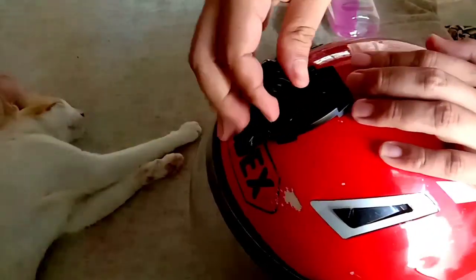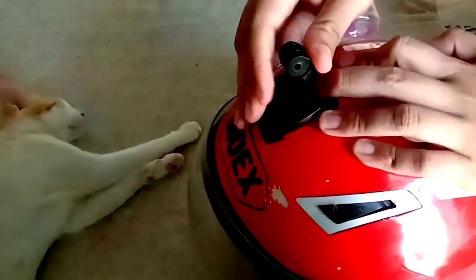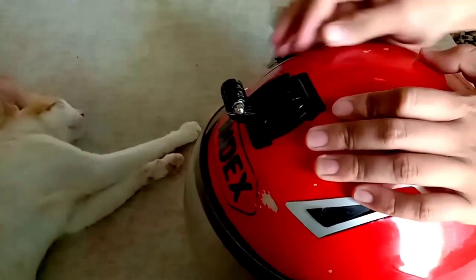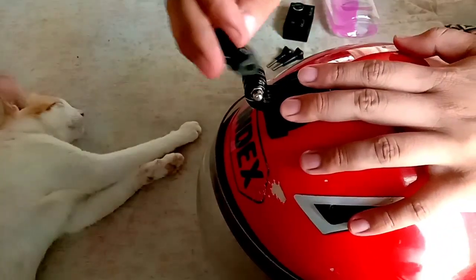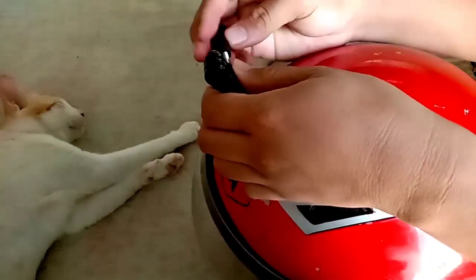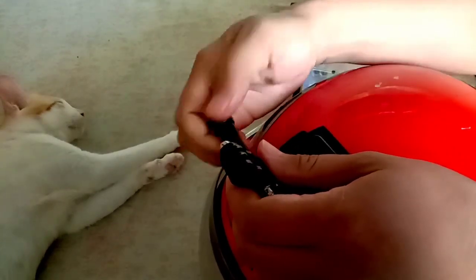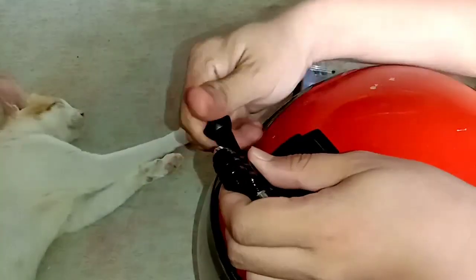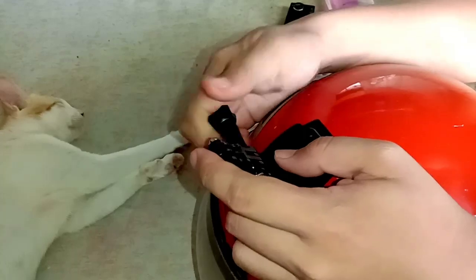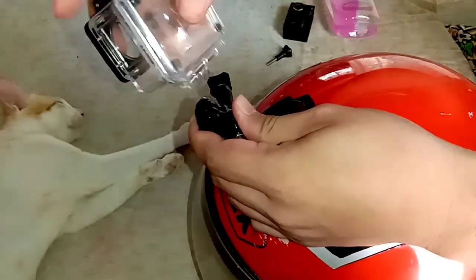After nyo mga diinan, guys, pwede nyo nang ikabit yung hook. Adjustable siya — pwede siya pagbaligtarin din depende sa trip nyo. Kinabitan ko din ng connector para hindi masyadong mababa yung camera at mas madali siyang i-adjust, kasi kapag nakadirekta doon sa may hook yung camera, mahirap siyang i-adjust. Kaya kinabitan ko siya ng isa pang connector bago natin ilagay yung waterproof case ng camera.